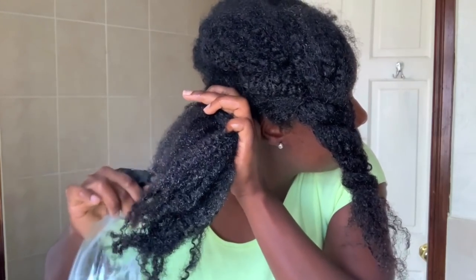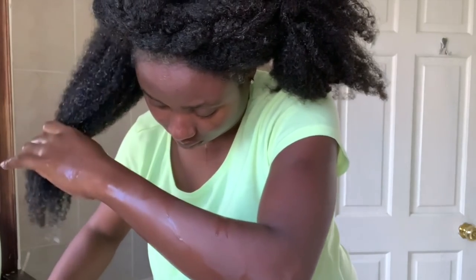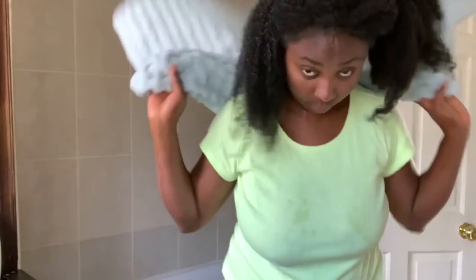I started spraying water on it to loosen the curls a little, but later I realized just pouring water would have done the same thing, so I stopped spraying and just poured water on the rest of the hair. Then I removed some of the products — when the hair was wet I found the gel was coming out, so that's what I did first before applying the shampoo.